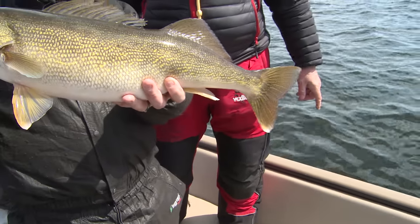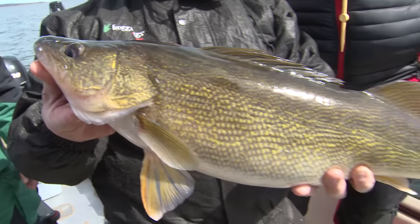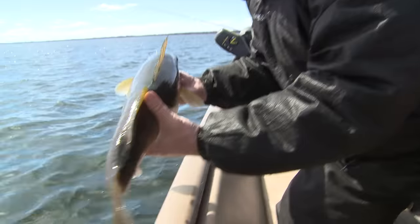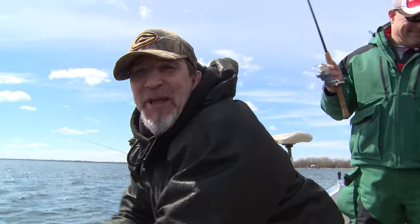I want to see you get an even bigger one today — not that there's anything wrong with that one. We got lucky again — the weather is absolutely beautiful, the rain cleared up. Let's get that fish back. She released herself.